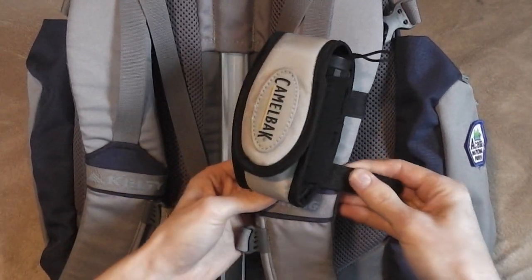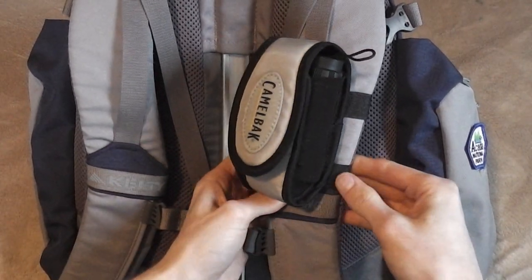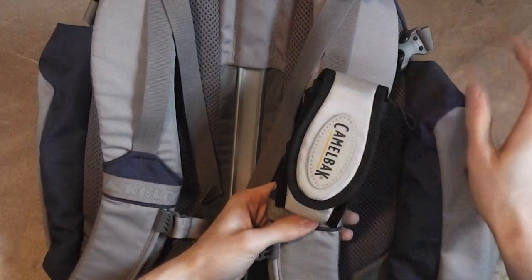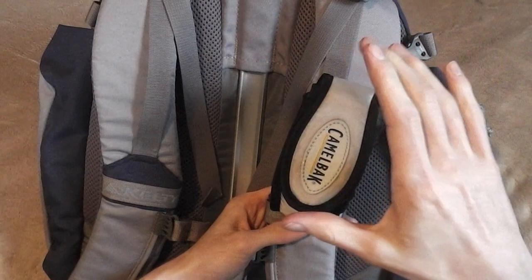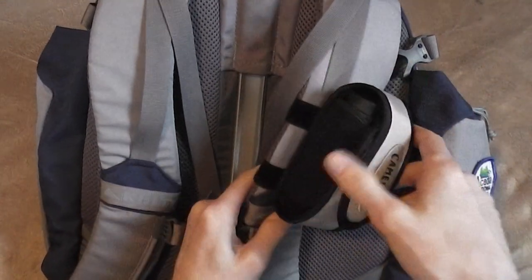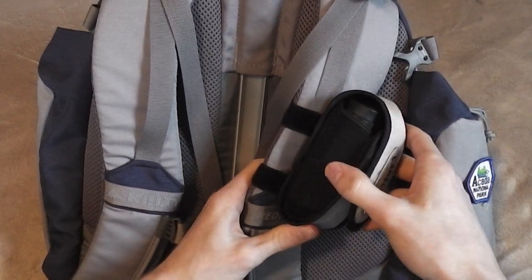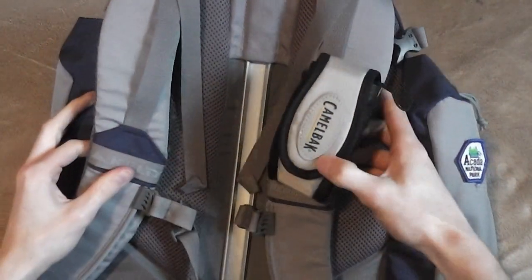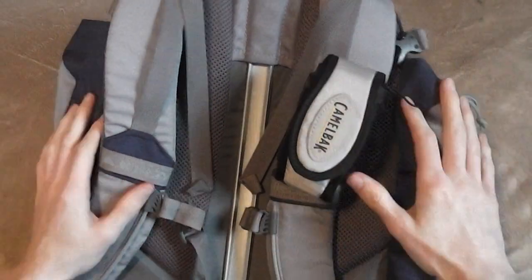Really awesome accessory. For two bucks, it's hard to go wrong. If you think it'll work for you, just order it up and give it a try. It's Camelback — pretty good quality. The stitching and everything feels good, the materials are all good quality. Overall, I just really like this. It's just really hard to beat for $2.